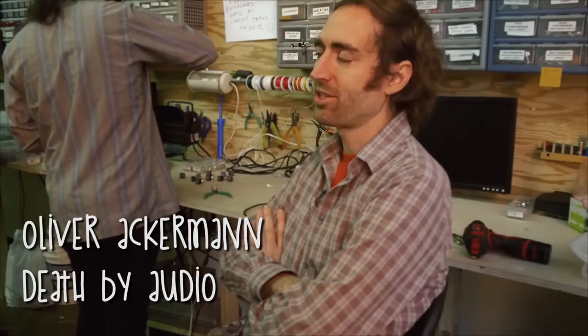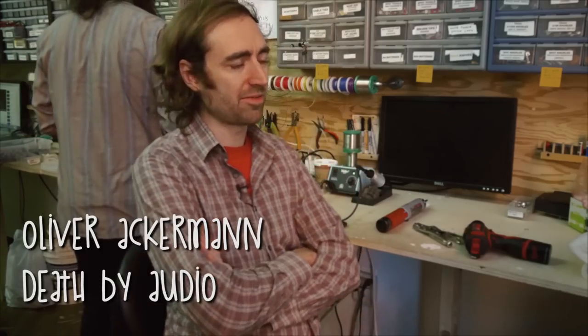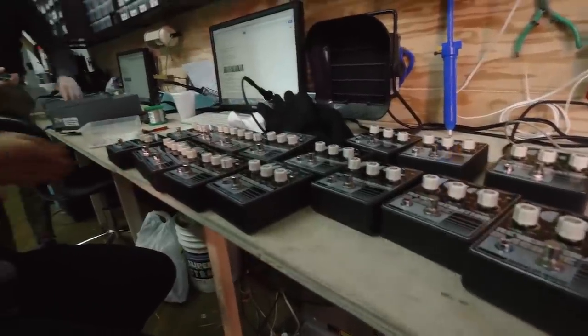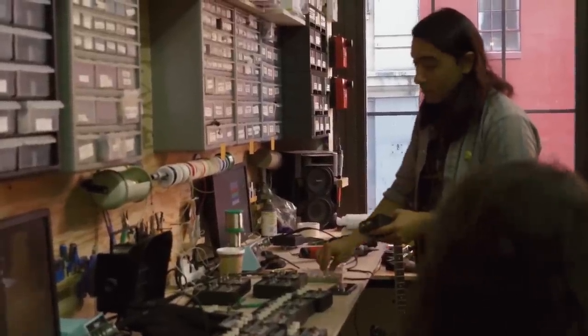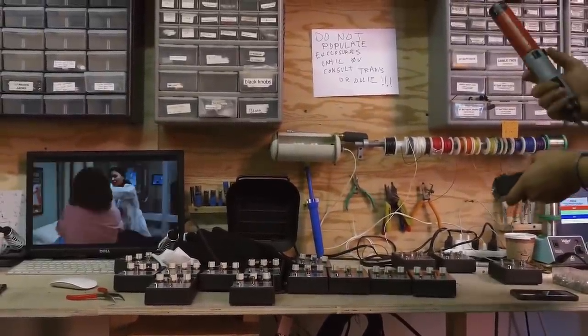I kind of got into tinkering with electronics when this high school band that a friend and I had started got a little bit more serious. I was getting into buying a lot of different effects and amplifiers, and musical equipment was just cheaper and easier to come by at the time. A lot of it would break and I'd kind of try to fix it. For years, it was just nothing but failure.